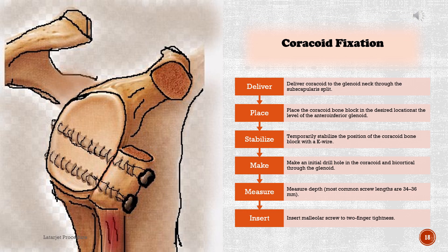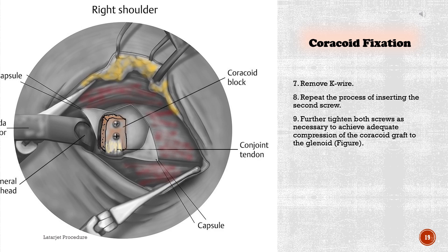Coracoid fixation: 1. Deliver the coracoid to the glenoid neck through the subscapularis split. 2. Place the coracoid bone block at the desired location at the level of the antero-inferior glenoid. 3. Temporarily stabilize the position of the coracoid bone block with a K-wire. 4. Make an initial drill hole in the coracoid and bicortically through the glenoid. 5. Measure depth — most common screw lengths are 34–36 mm. 6. Insert a malleolar screw to two-finger tightness. 7. Remove the K-wire. 8. Repeat the process for inserting the second screw. 9. Further tighten both screws as necessary to achieve adequate compression of the coracoid graft to the glenoid.